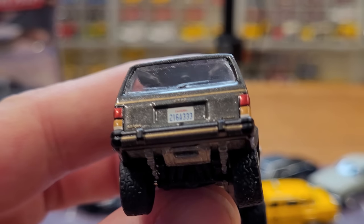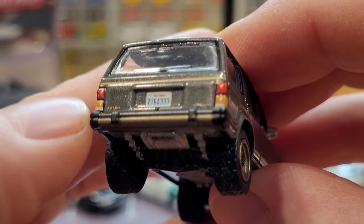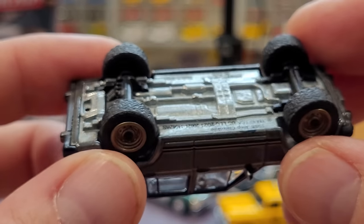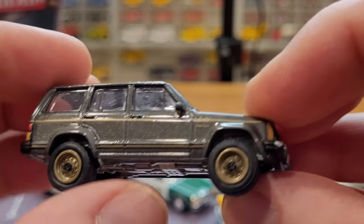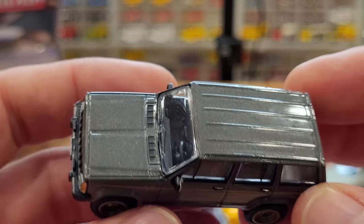We've got good details on this Jeep: license plate, the 4.0 liter badging on the tailgate, suspension components, authentic looking wheels, and a nice clear windshield. This one is in good shape as well.